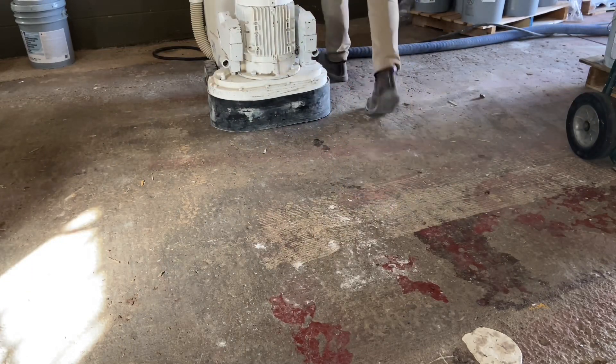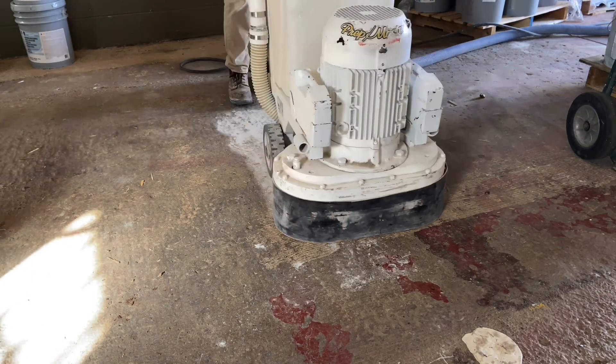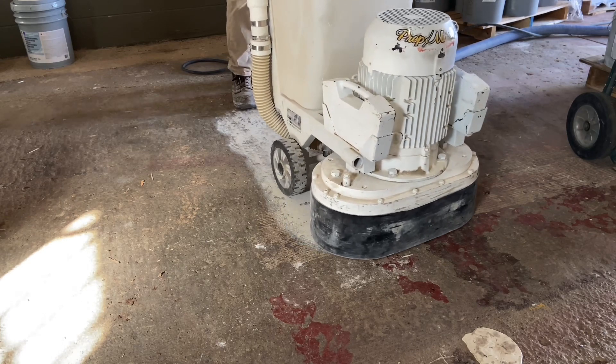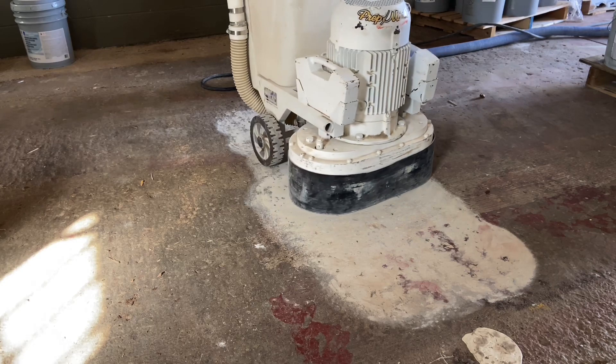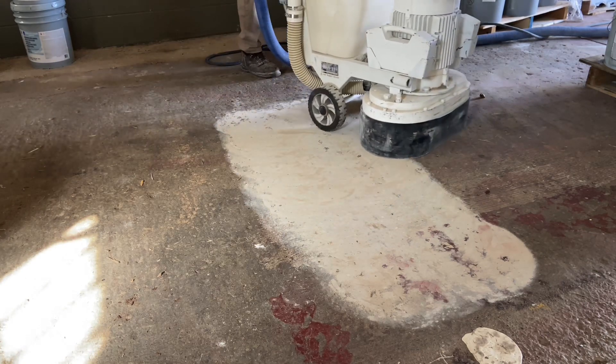The floor being treated is rough. There is spalling, there is previous preparation damage, there are spilled coatings. Any number of things that could be wrong with a floor — this one pretty much has it.